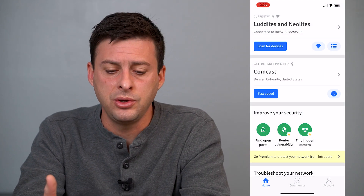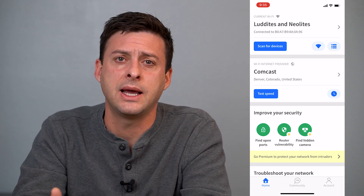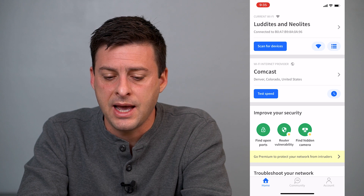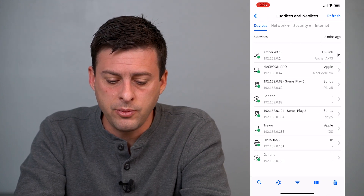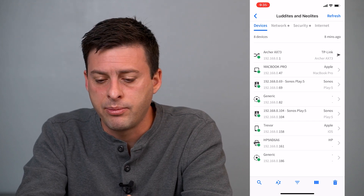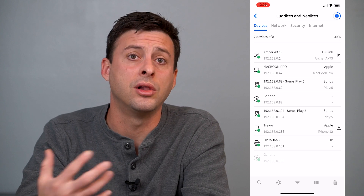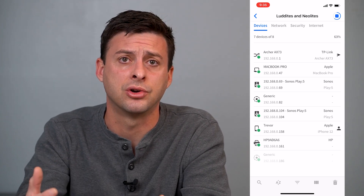Now once it's open, you can see at the very top the Wi-Fi that I'm currently connected to, and if I tap on that, it will show me all of the devices. If it doesn't show you a bunch of devices, you can tap refresh at the top right here,